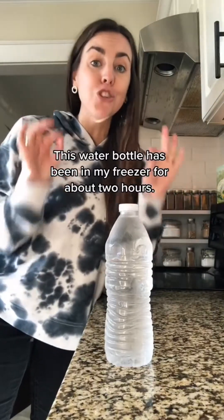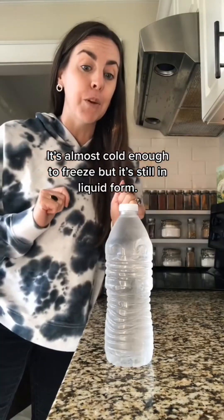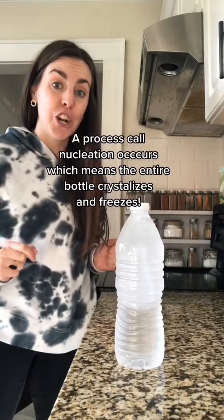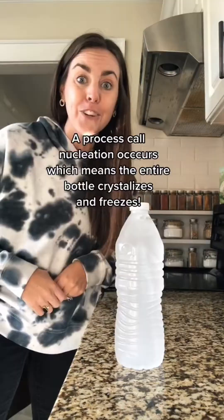This water bottle has been in my freezer for about two hours. It's almost cold enough to freeze, but it's still in liquid form. However, when I slam it on the counter, a process called nucleation occurs, which means the entire bottle crystallizes and freezes.